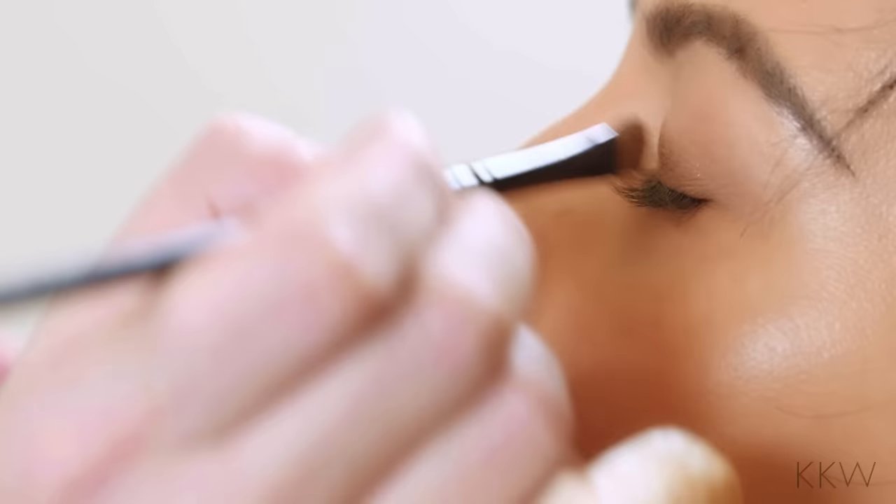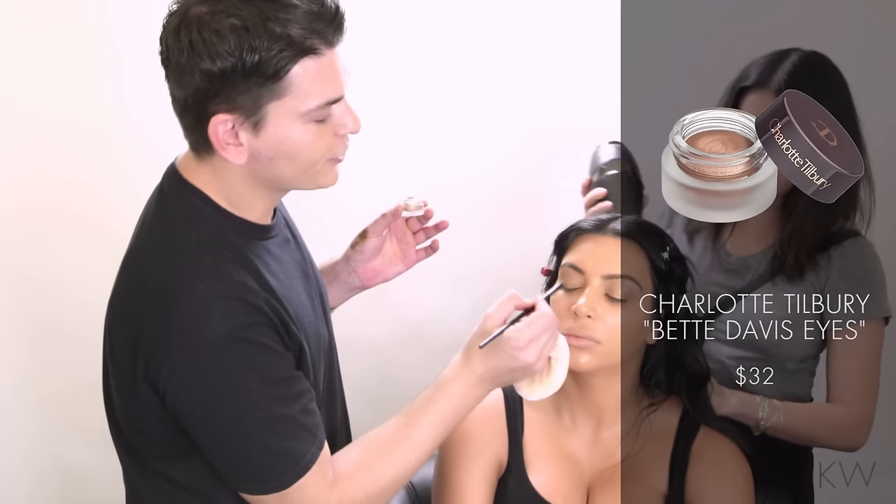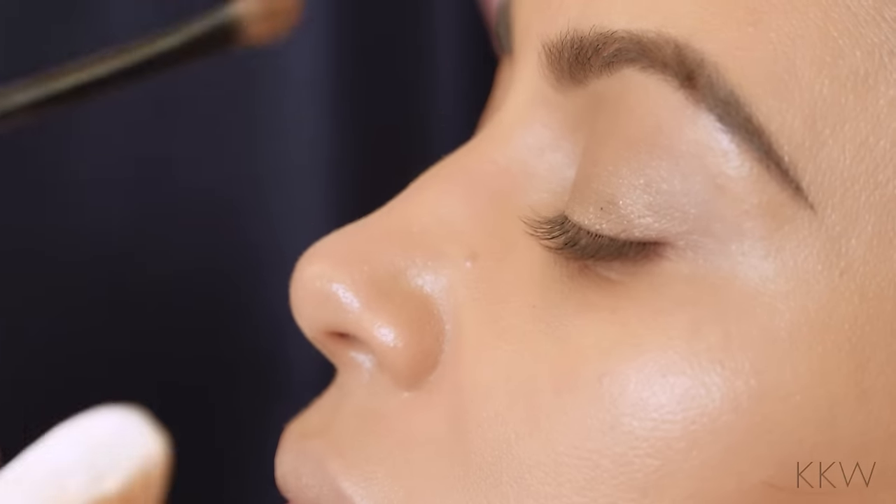I'm applying a cream eyeshadow right now. This is a Charlotte Tilbury — it's called Betty Davis Eyes. Sometimes Kim is so specific with the look that she wants me to do, and sometimes she's just like, I don't care, whatever you want.